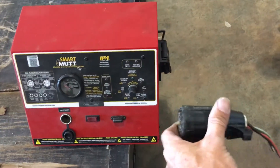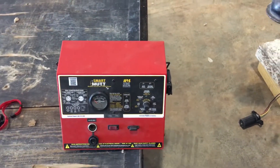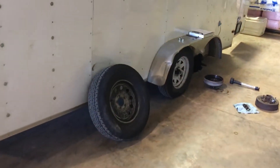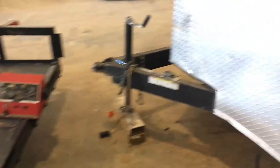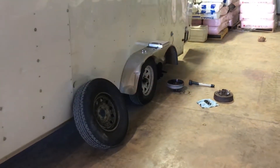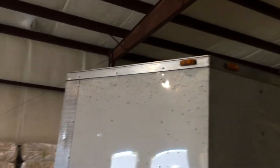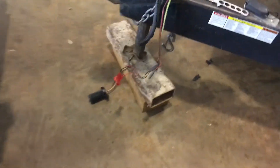We did a complete test of the trailer by plugging into our Smart Mutt trailer tester, which is not your average trailer tester — it identifies short circuits, crossed circuits, overloads, and reverse polarity. The trailer checked out just fine. We used the voltage meter on the Smart Mutt to test the brakes and we were drawing the correct amount of amperage for all brakes to be engaged. We physically turned the wheels and tires while the trailer was on jack stands and the brakes engaged, so we knew they were working.